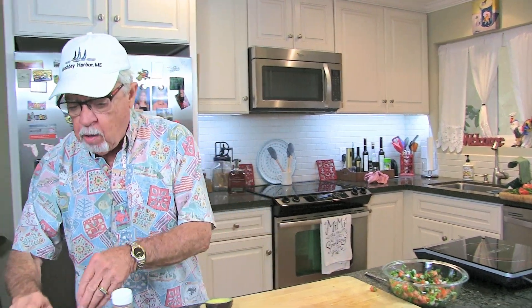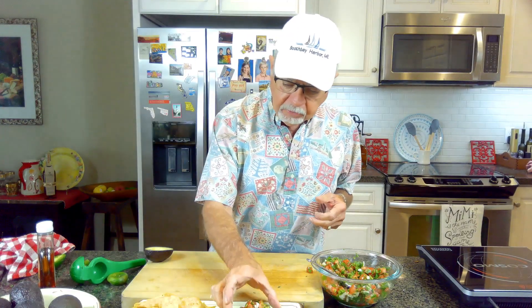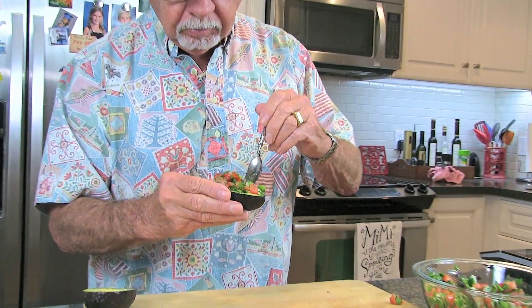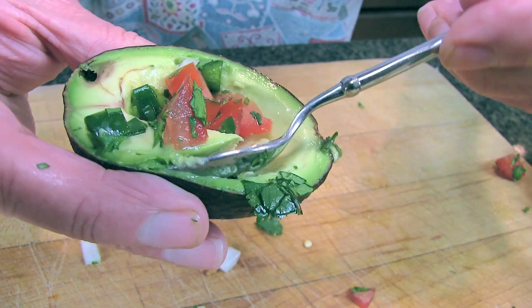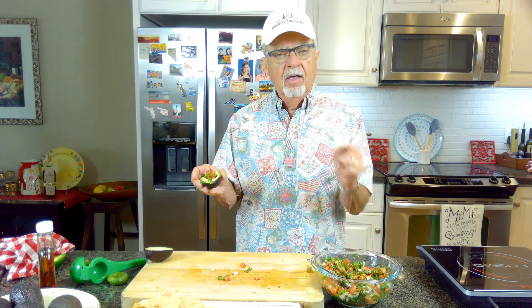The agave is my secret ingredient — you really taste the sweetness of it and it kind of tones down the jalapeños a little bit. If you're making these at home and got people coming over, just put a spoon out and let them dig in. Make this at home, use the agave — it's a good sweetener and it tones down the jalapeños. You guys have a happy summer, take care, please subscribe, see you later, bye!